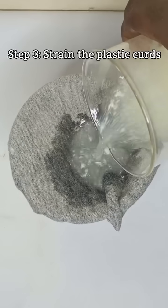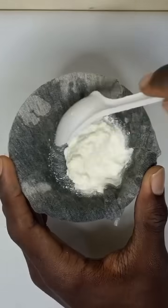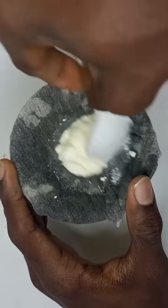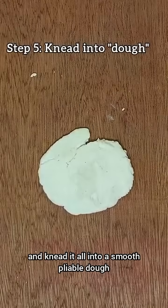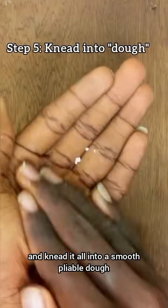Once the reaction is done, we strain out the liquid, collect our plastic curds, press them with a paper towel, and knead it all into a smooth, pliable dough.